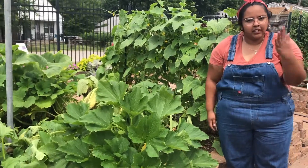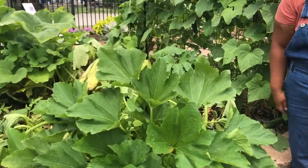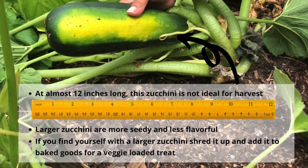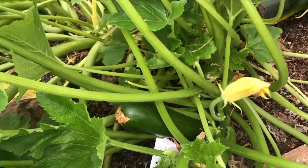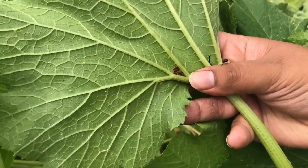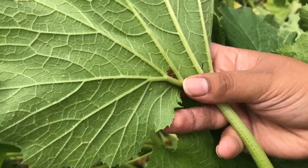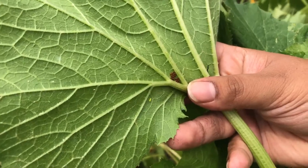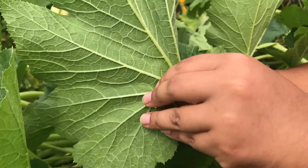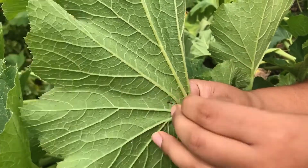If you actually want to come take a look, we have a very large zucchini. One of the things I noticed while we were zooming in is these bright little eggs — these are squash bug eggs. You do not want these to go ahead and hatch, so we're going to pick them off with our fingers as gently as you can.